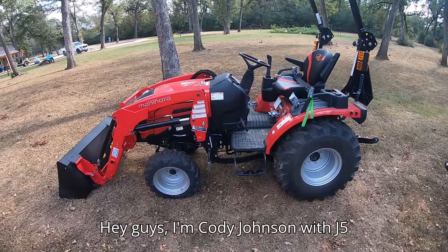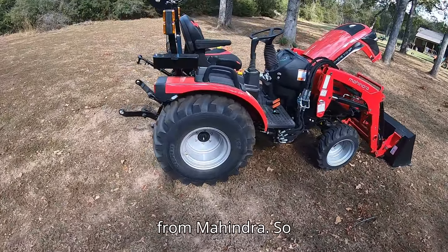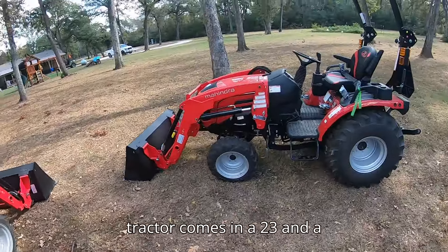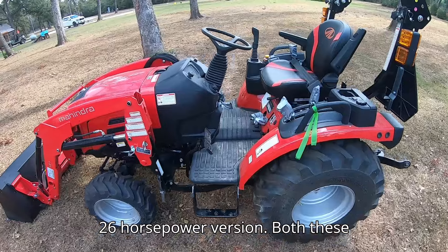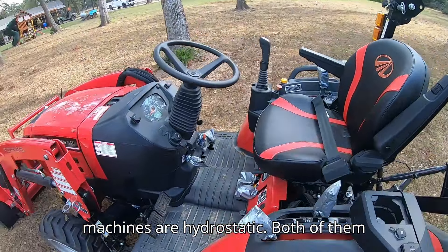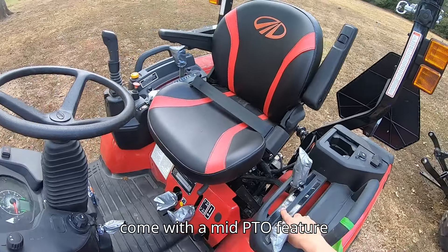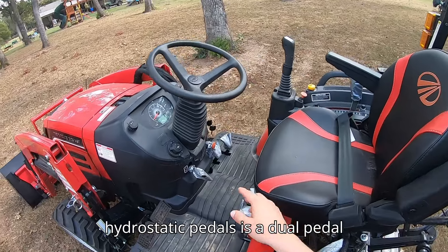Hey guys, I'm Cody Johnson with J5 Tractors and this is the new 2100 series from Mahindra. This compact tractor comes in at 23 and a 26 horsepower version. Both these machines are hydrostatic, both are four-wheel drive, and they're going to come with a mid PTO feature standard.